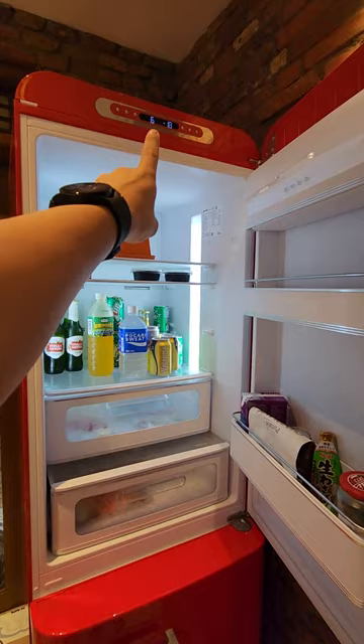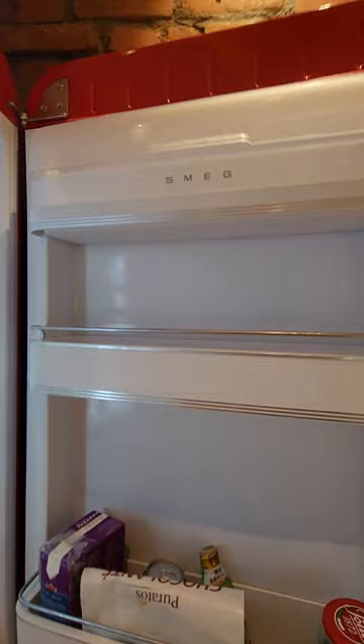The refrigerator portion is over here at the top. Let's switch to the ultra-wide lens. We have some controls over there at the top, some drawers, and the SMEG branding.